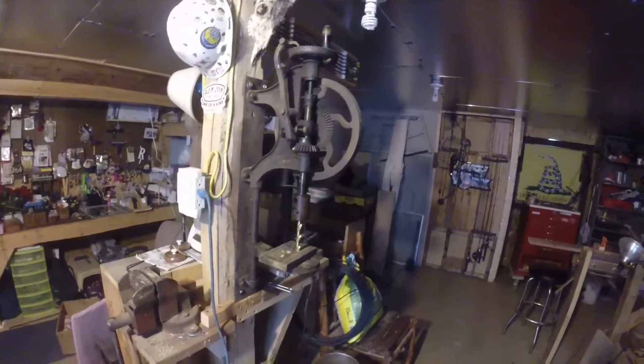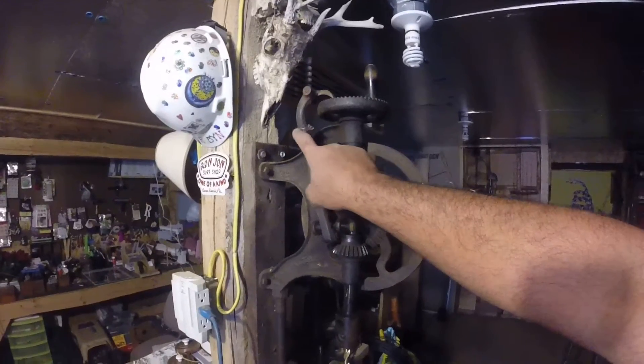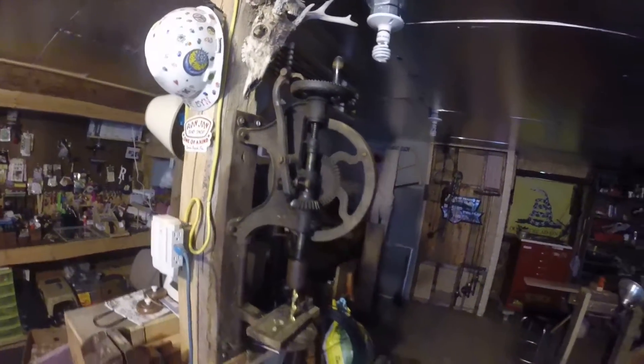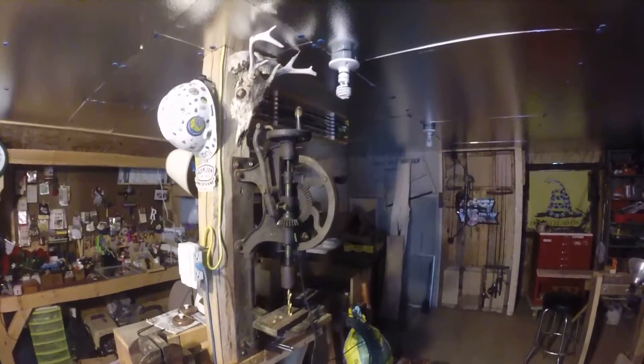If the power ever goes out, I can still drill holes. There's only one thing wrong with it — there's a little clamp on here that has a pretty bad crack in it. I'll see if I can get that welded. Other than that, it's in working condition — thirty bucks for an antique tool that is a hundred years old.